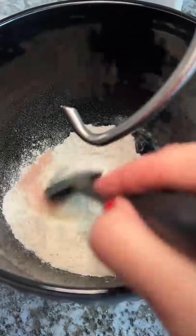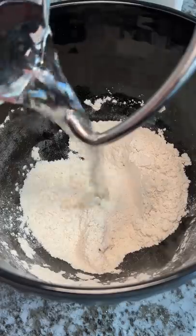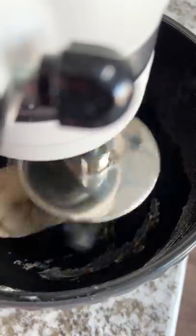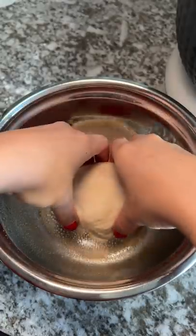Today is day 1.5 of letting you pick my meal, and I'm redoing day 1 which was an epic fail. First thing I'm going to do is fix the amount of salt I put in the dough mixture, then I'm mixing the dry ingredients before adding the water and olive oil. I let that mix for about 10 minutes before placing it in a bowl and covering it up.